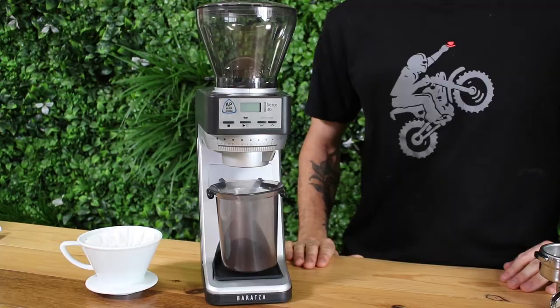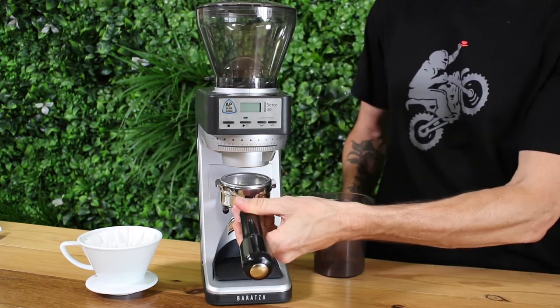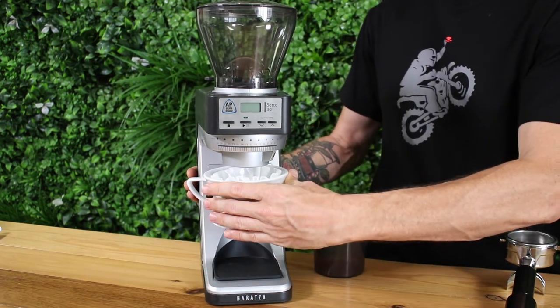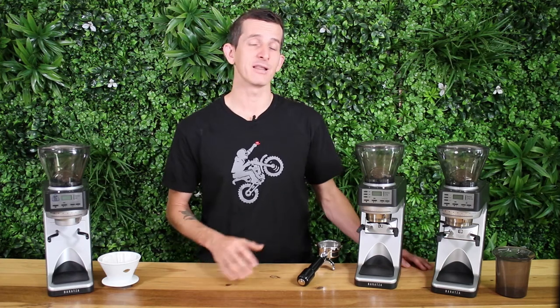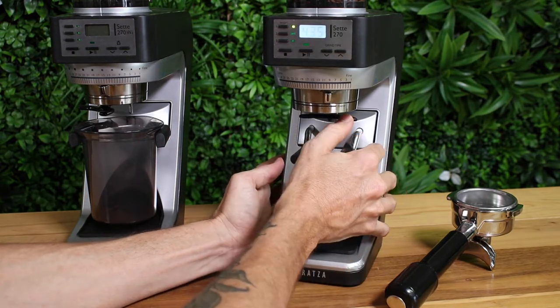Next, comparing the device arms: on the 30AP it's straightforward — have them out or have them in. You can use the bin catcher or hold on to the portafilter whilst grinding, and you can use a filter cone or a V60 here as well. The 270 and the 270WI do all that, but also let you grind hands-free with the portafilter — just turn those device arms in, swivel around the basket holder, and grind away.